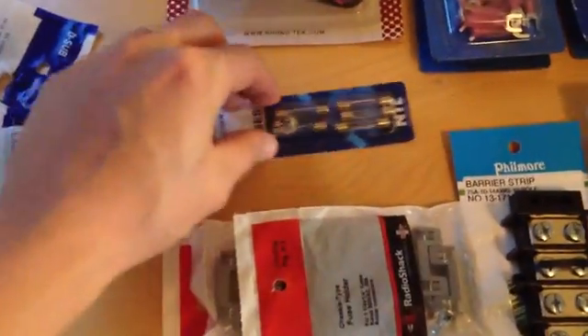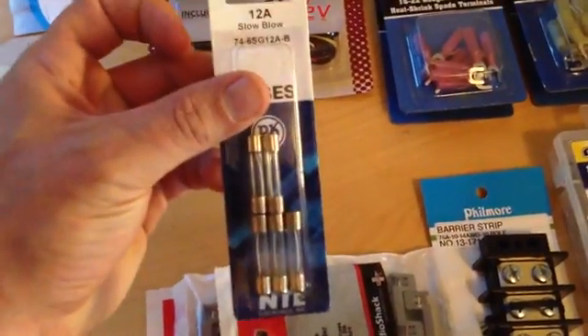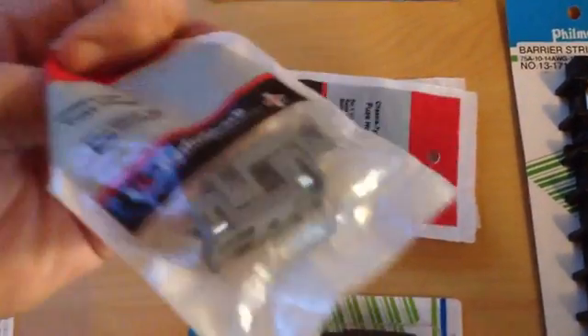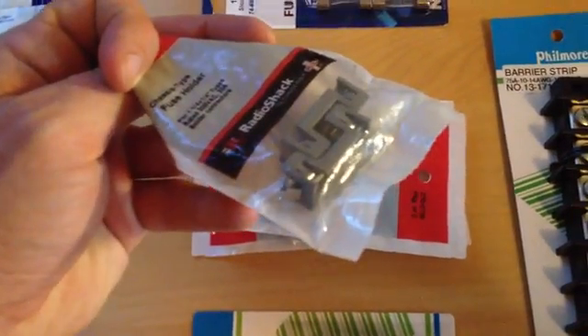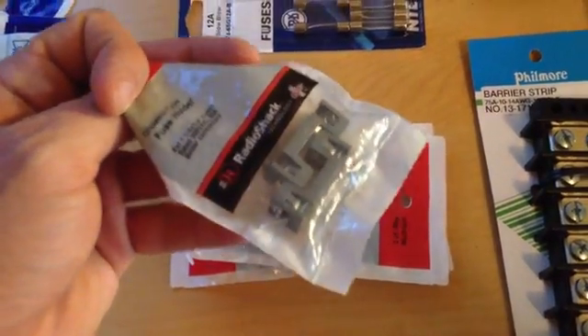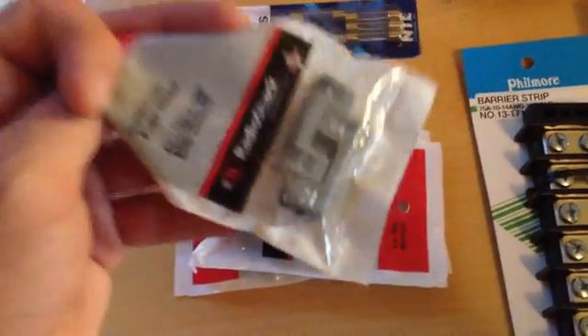We got fuses — slow burning. They didn't have any 15-amp, so I had to get 12-amp. Hopefully that will work out okay. Fuse holders, 2-packs from Radio Shack, individual ones. I don't particularly like these because they're open and you can touch them across things. But hopefully I'll never be messing with these unless the power is off and unplugged.